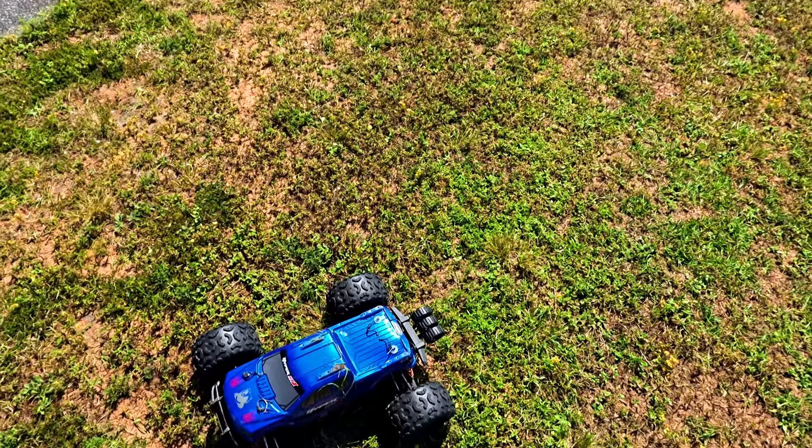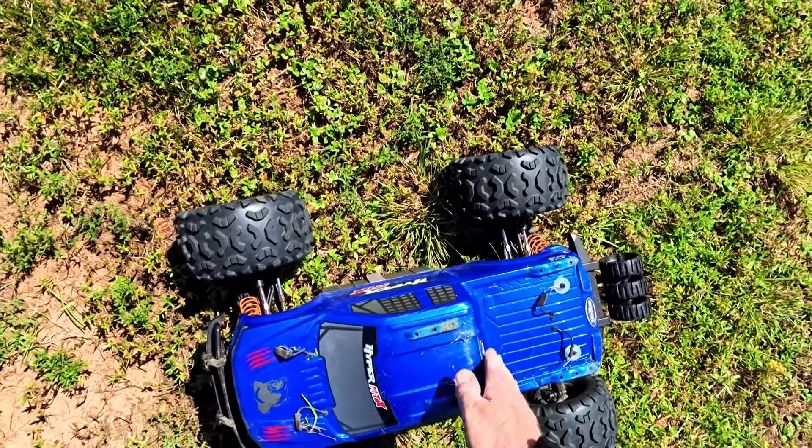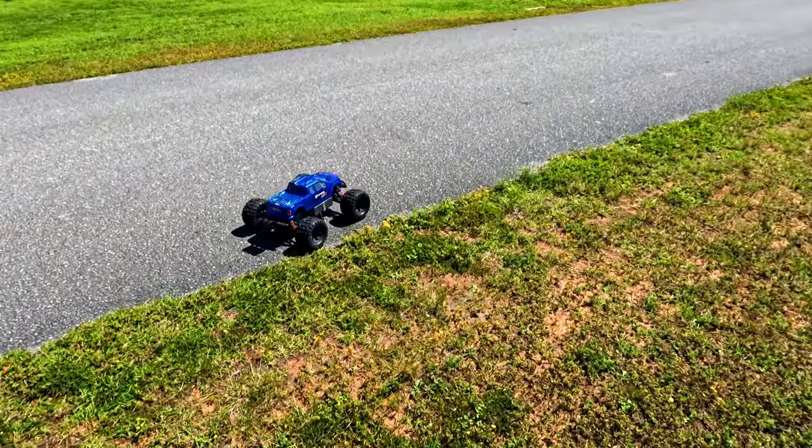This is going to be one of these ones I'm probably going to end up - oh look at it, the body's creaking right here. This body ain't going to last long. Yeah, this is probably going to be one of those ones where I just end up having to find a body and put something better on here, unfortunately.